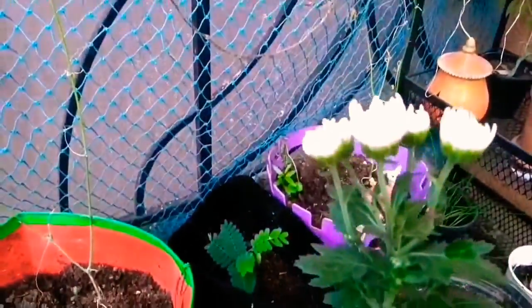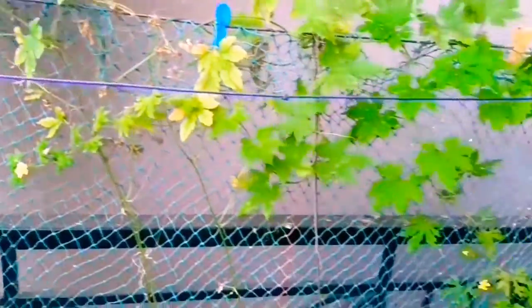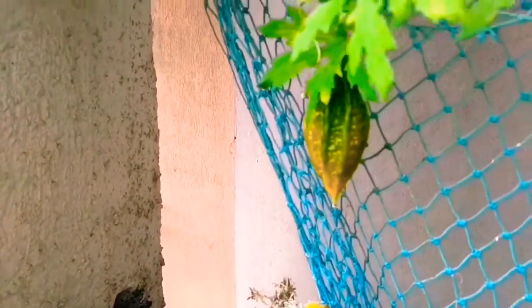Another desi chrysanthemum — a light yellow color desi chrysanthemum. And this is the Betagot plant — this is the first fruit I left as such for seed formation. Here some more fruits and some flowers are there today.